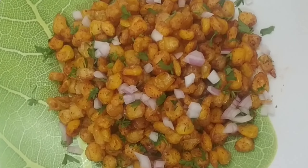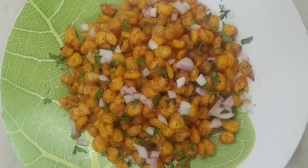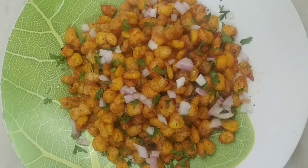Hello viewers, how are you all? Stay safe, stay healthy. This is Monica. Welcome to my channel Monica Multitasking.